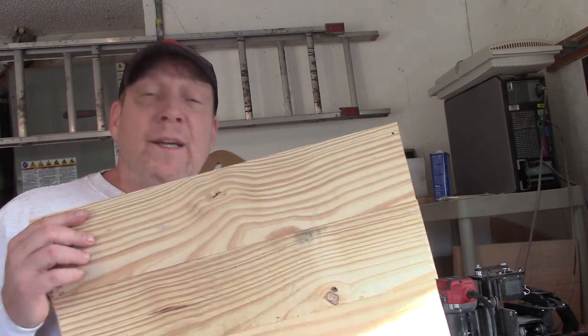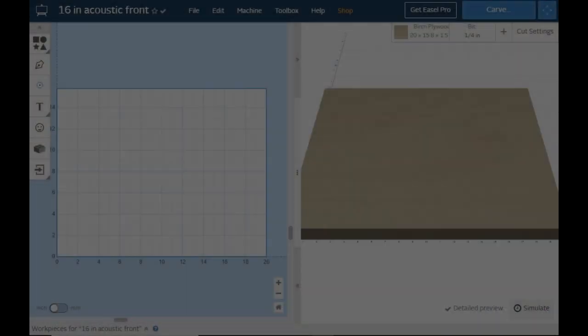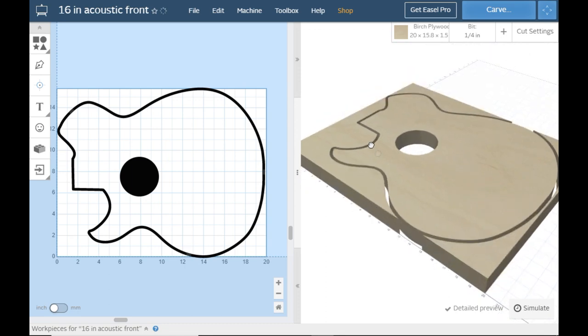But before we can do any cutting, we have to make a design. So let's get on the easel. It's pretty simple — we're going to use my outline here, make it 16 inches, and then we're going to add a sound hole. And then we're going to have to carve it out.